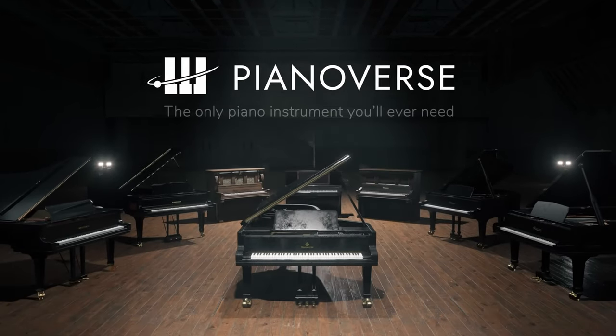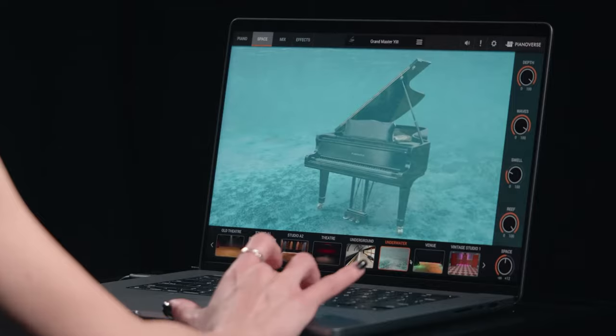Hi folks, I'm Mike and I hope you're well. Pianoverse is a brand new piano plugin from IK Multimedia, and I've been testing it out for the last few days to find out exactly what makes it so different and also where it would be most useful. I've got a couple of answers for you a little bit later on, but first let's dive in and take a look at the basics.